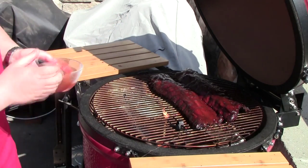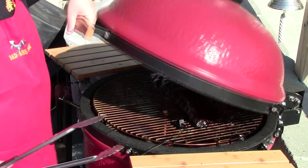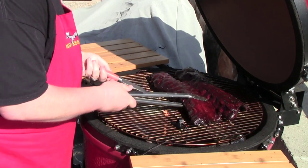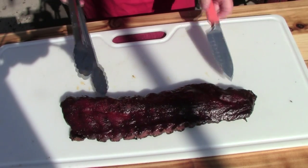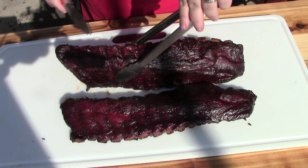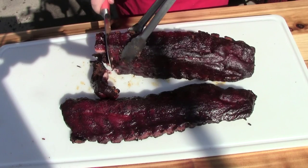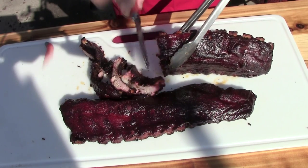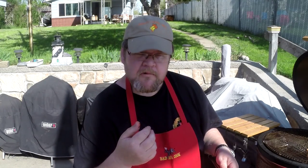Alright, I'm going to put some more of this sauce on here. Alright, we got about a half hour more and we'll be done. Alright, these ribs have been done. Take them off the grill here. Those look fantastic, huh? Let's get these cut up. Let me take this little piece right here and do a taste. Oh, it's incredible.